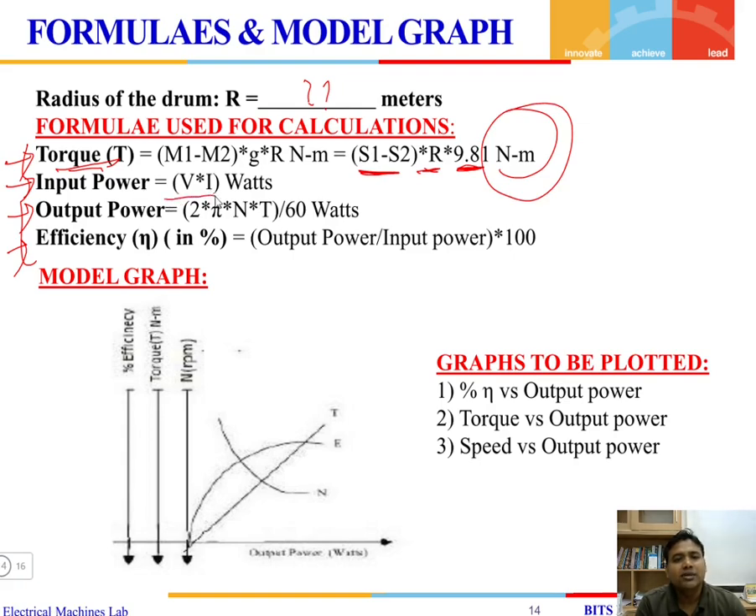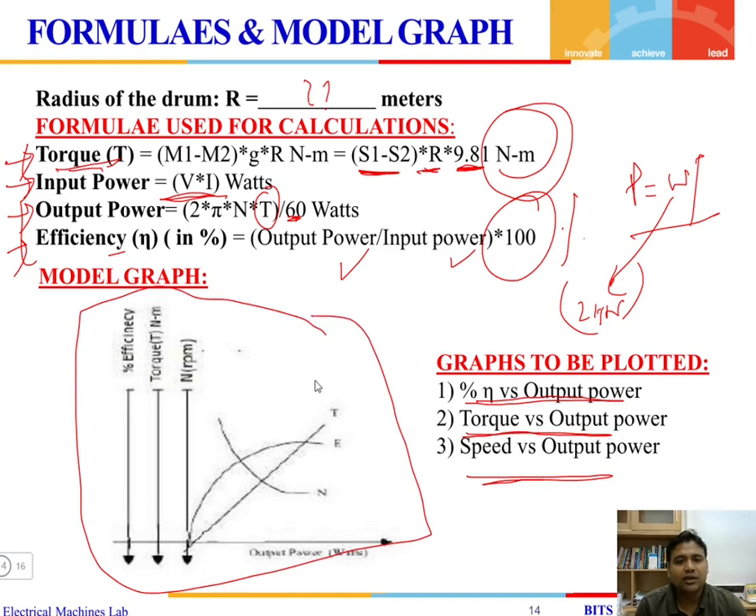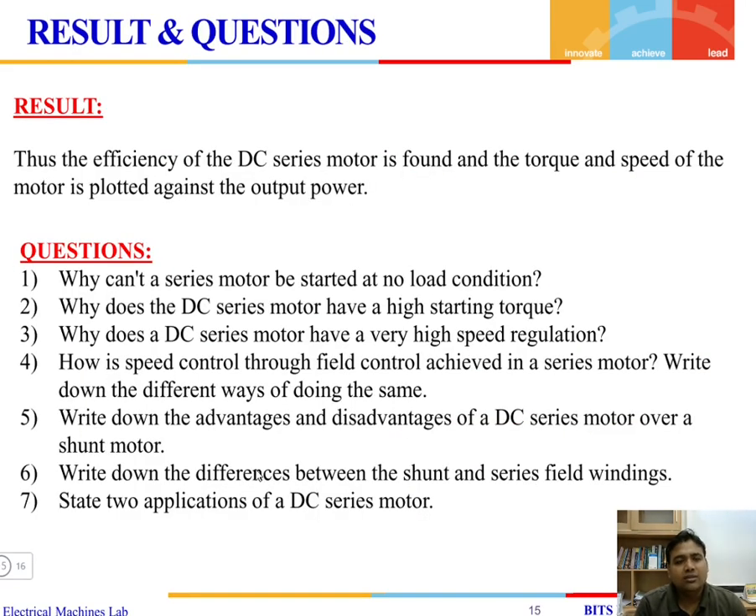The input power is the product of input voltage and current. The output power is omega multiplied by torque, where omega equals 2 pi N divided by 60, converting speed from RPM. Efficiency is output power divided by input power, multiplied by 100 to express as a percentage. Graphs to be plotted include: percentage efficiency versus output power, torque versus output power, and speed versus output power. Finally, the result states the efficiency of the DC series motor and the torque-speed characteristics against output power.